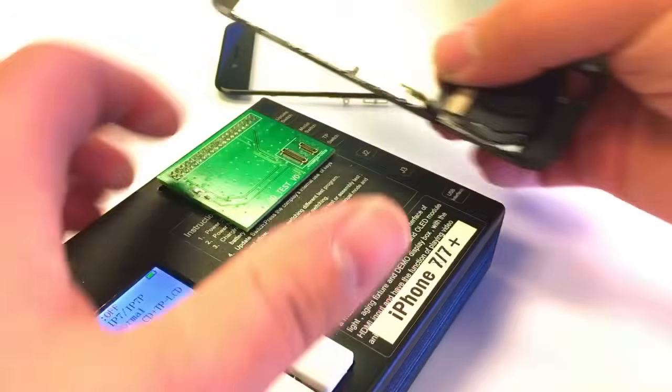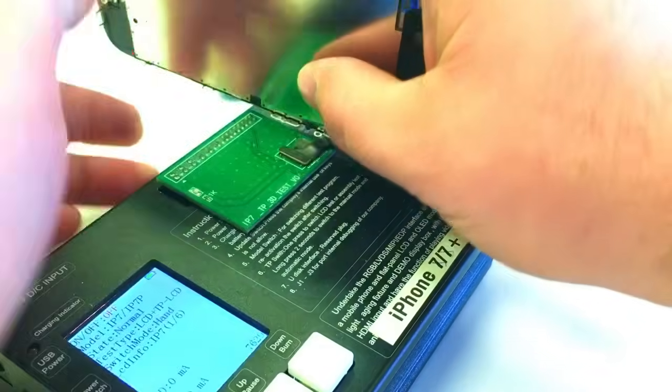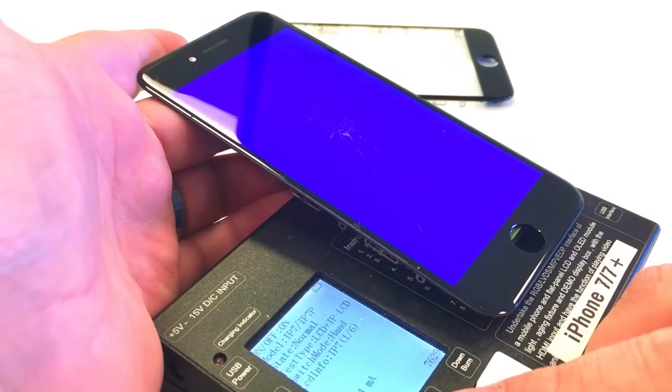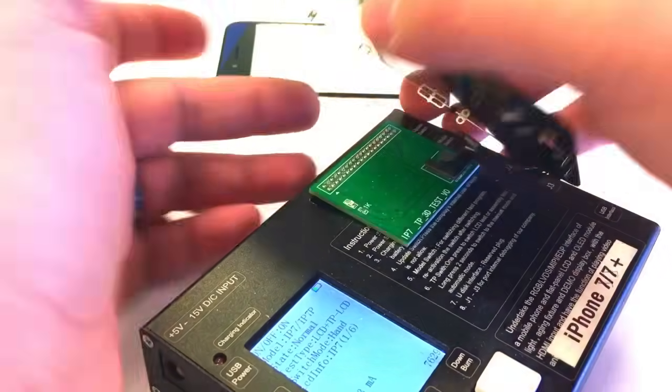The first thing that I like to do is test out the screen. I have here my tester — this tests the iPhone 7 and the 8. I can click through the different screens and make sure all the different colors of pixels work, that the backlight is good, and everything works on it just fine.